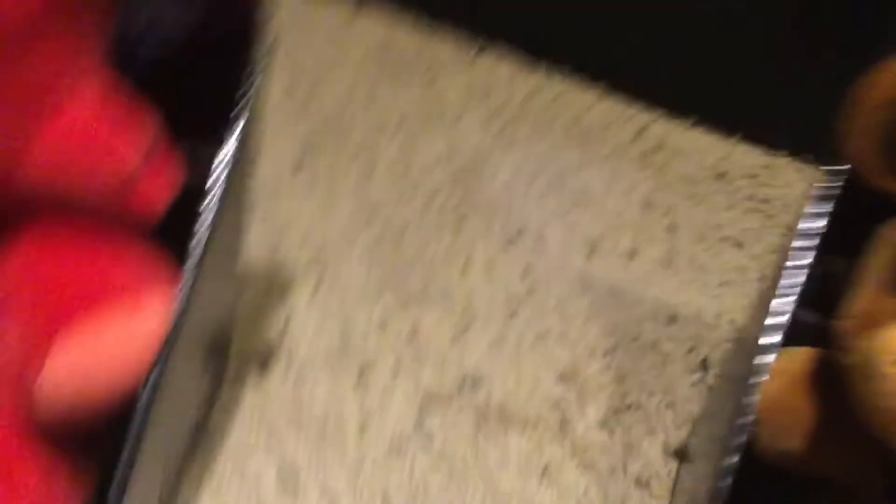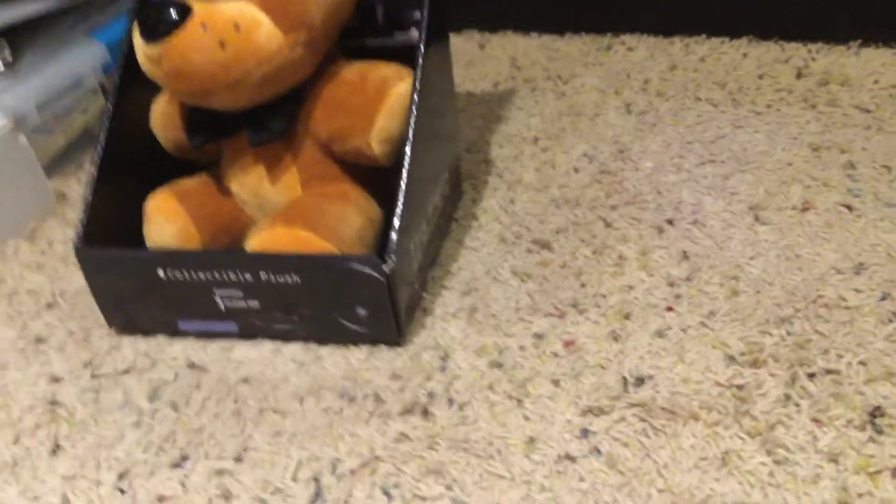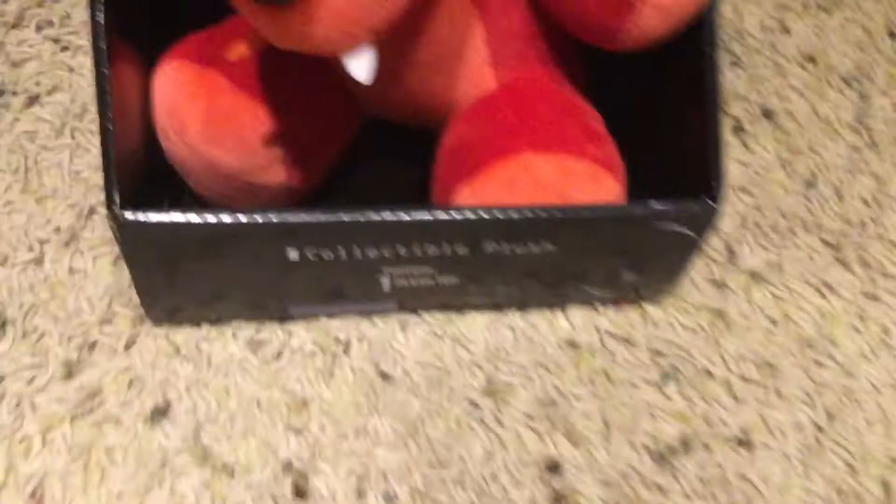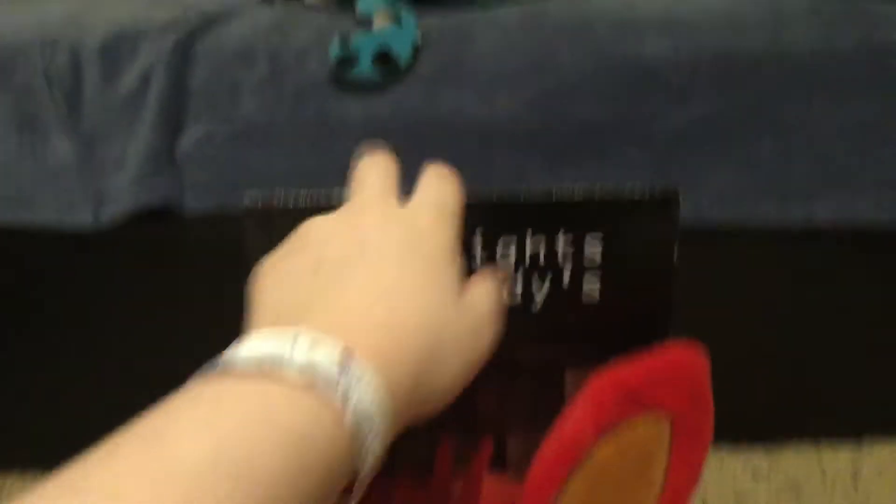So that's Freddy. Let me show you Foxy now. Here's Foxy — you can see it's the same box as Freddy, it contains one plush. Here's the front of the box, and here's the back — there's no difference. The sides of the boxes just say Five Nights at Freddy's.